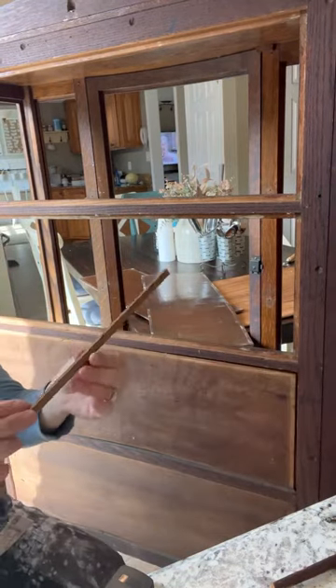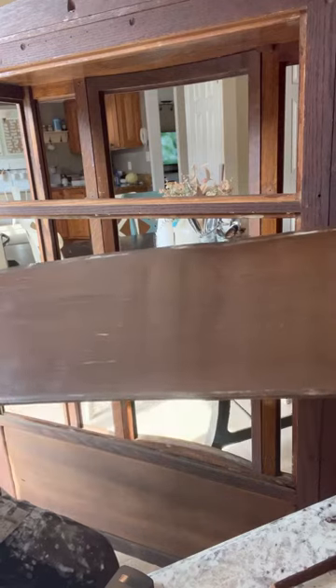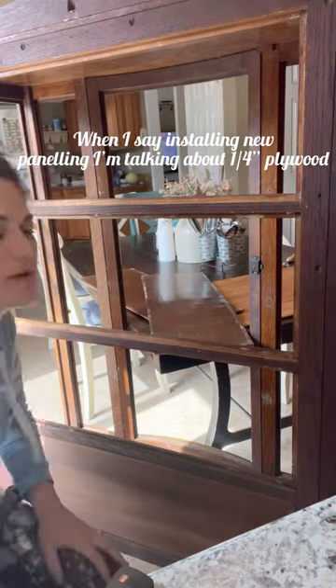I got it off. My panel should be able to pull up very nicely. You can see all the bubbling that it has — it's just peeling apart. We can't sell it to our customers, so we're going to install new paneling and then it'll get ready to be primed.